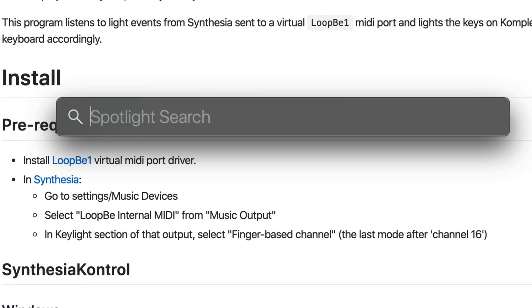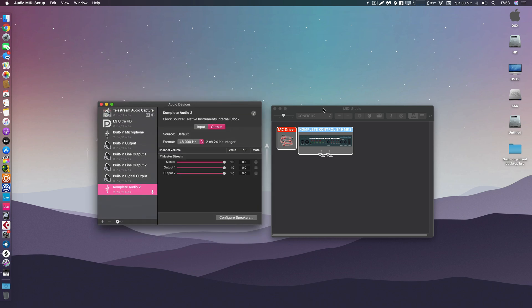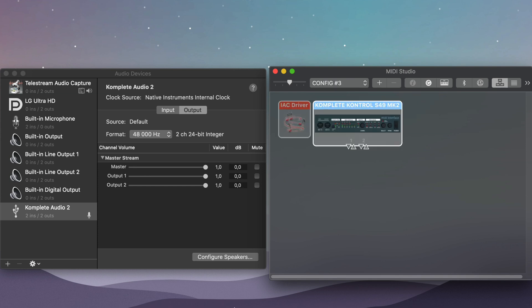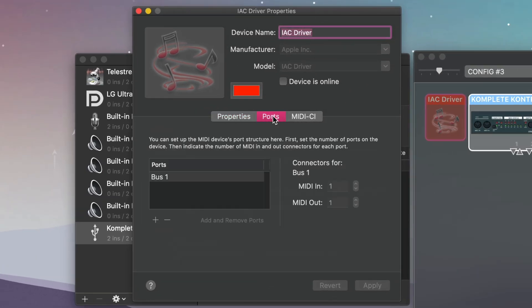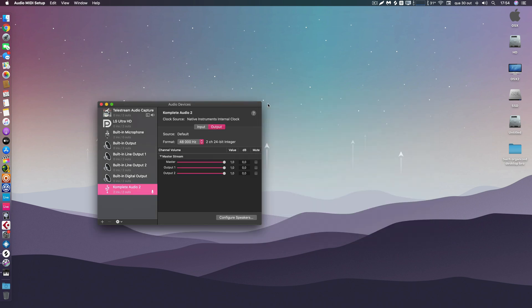Open Audio MIDI Setup — type it in Spotlight and run it. Go to Window > Show MIDI Studio. Create a new configuration and name it whatever you like. Double-click the IAC Driver, then click the plus button on the ports section. Double-click the new port and rename it to 'LoopBe'. Click the 'Device online' button to activate the virtual port, then click Apply. You can close this — you've now created a virtual MIDI port called LoopBe, which is what we need.